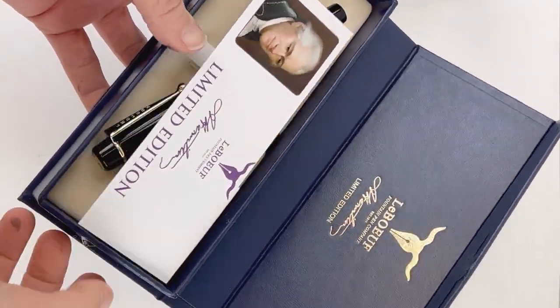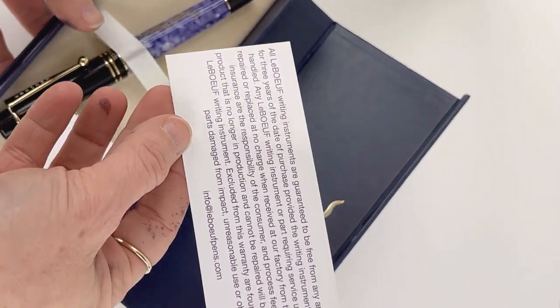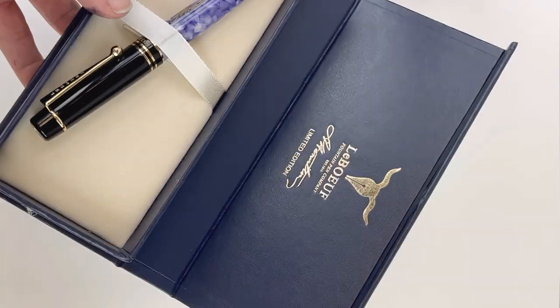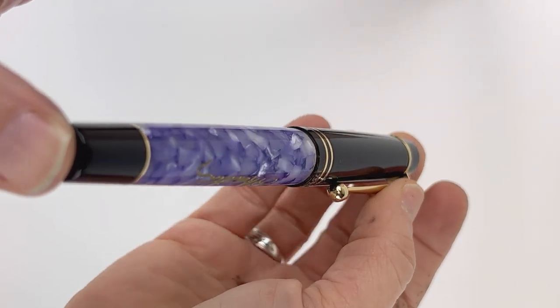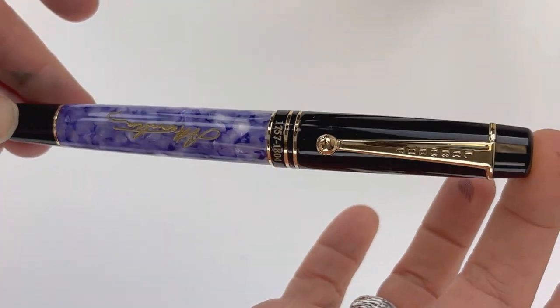It's got a navy blue box with the branding on the outside and a magnetic closure. Inside you have your limited edition pen card and info, and then it comes with a box of six ink cartridges. This is a standard international cartridge converter pen, so you can use the cartridges or converter you'd like, but it does come with an ink converter and cartridges.